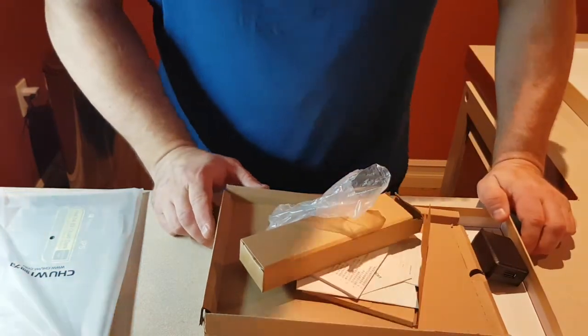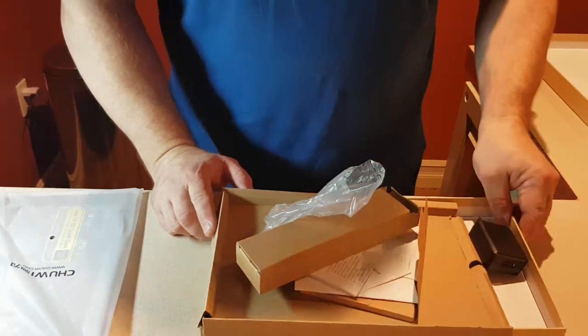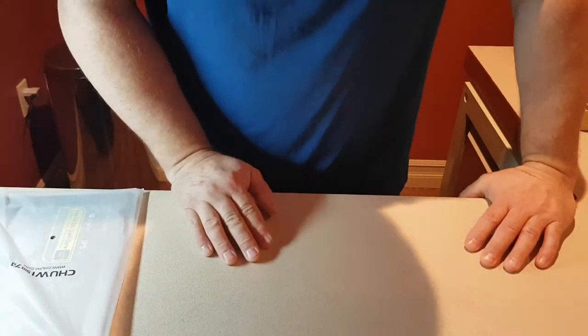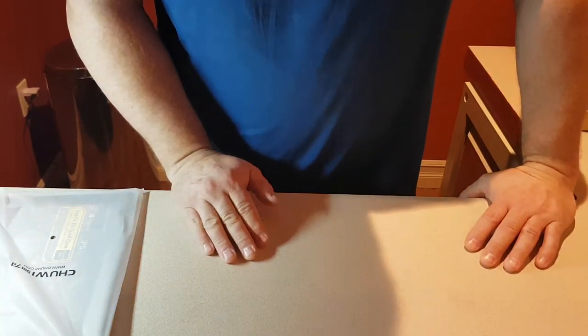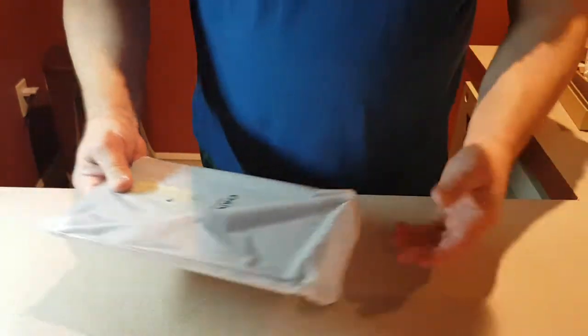It is a Type-C USB charging cable, which is very nice because there's no wrong way of putting it in. The reason I'm buying a new tablet is exactly that — the micro USB port on my previous tablet broke after so many times of probably putting it in backwards.